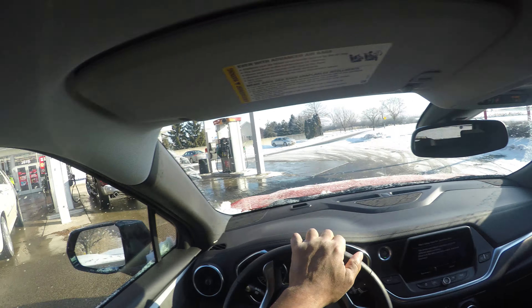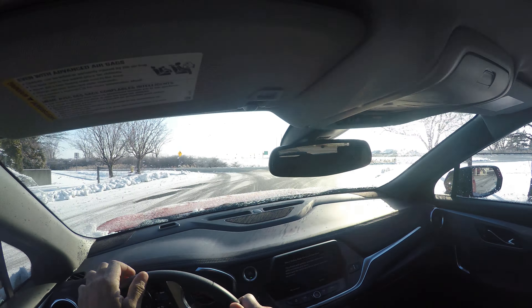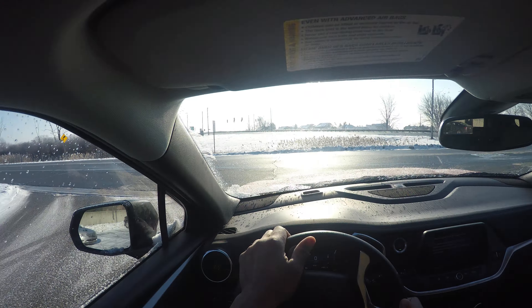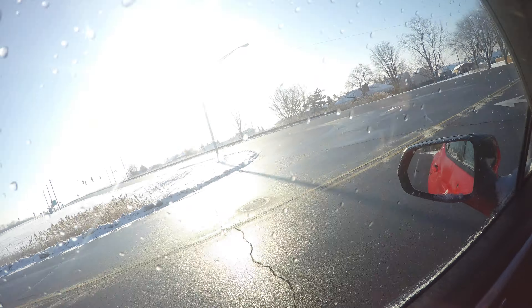I'm going around to the right — gas stations are very dangerous places, so I'm looking and scanning. I'm a state-certified instructor; I teach teens and adults. I go up to the edge, I'm scanning, I look, I yield — this is the main road, they have the right of way over me.